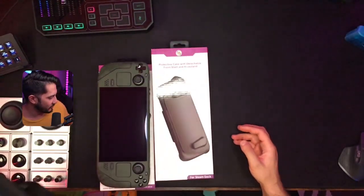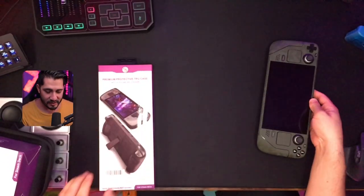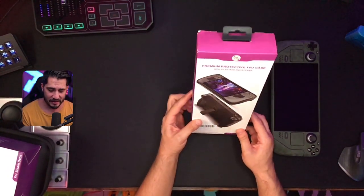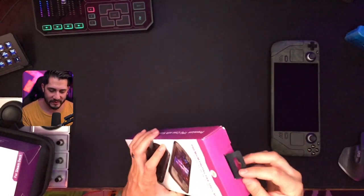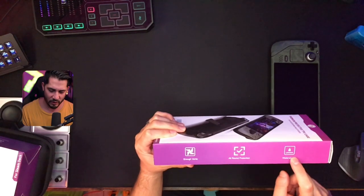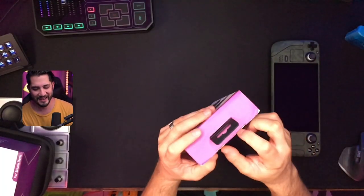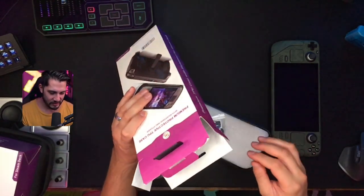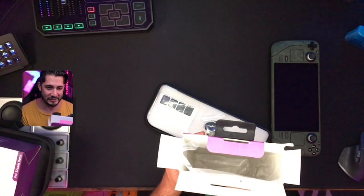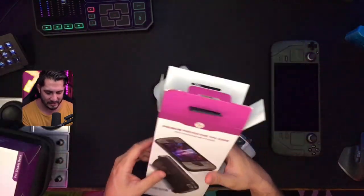Let's move this out of the way and start with case number one — the BJWW kickstand, $17 right now with the $5 coupon. Let's go ahead and open this up. The packaging says 'enough vents, all around protection, waterproof.' Excuse me BJWW, how many vents does your case have? Enough. Who puts the marketing materials on these boxes? It's pretty plain inside — just literally a plastic wrap protecting the case.